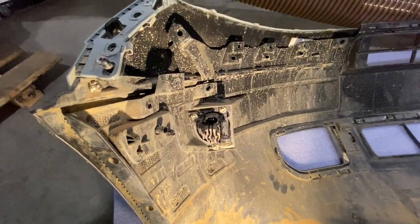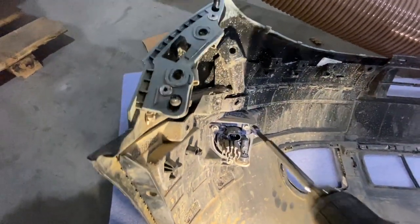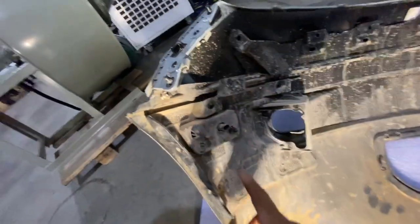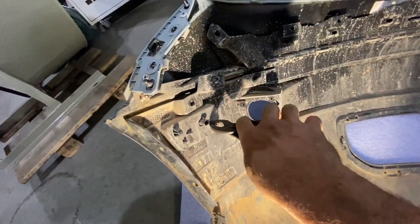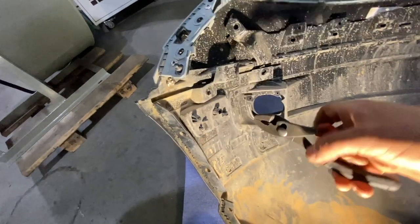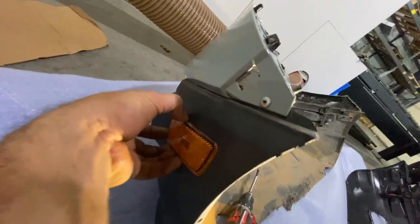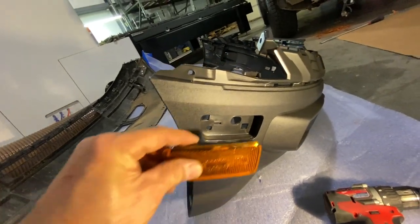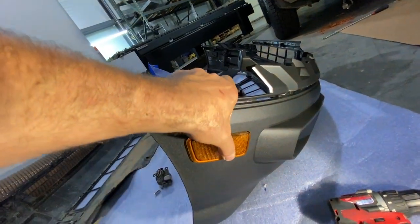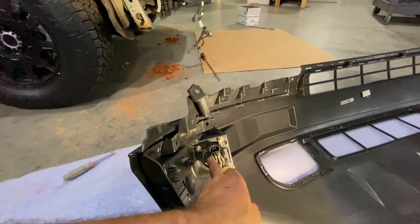The next step is to remove these fog lights and these side marker lights and install them in the new bumper. Just a couple of screws — quick and easy. The side marker is going to be a little more complicated; these clips are really strong and you're going to have to use a pair of pliers to release them. I don't think you could use your fingers. Just squeeze those clips and they push through, then it comes right out. Now we're going to put the old light into the new bumper — it just clips in. Such a beautiful thing.